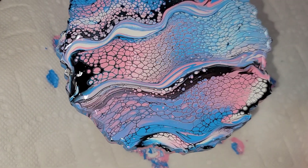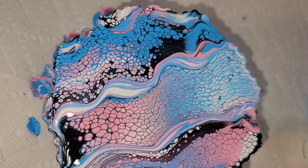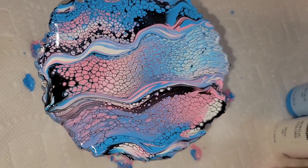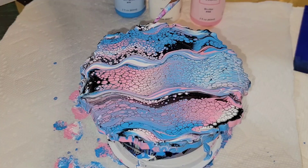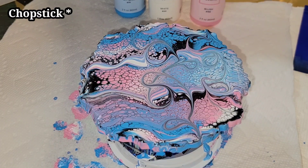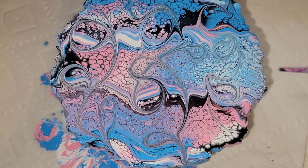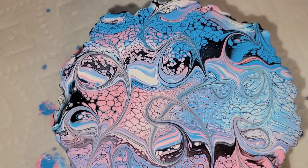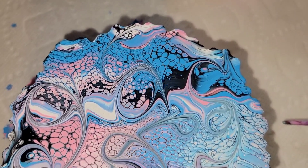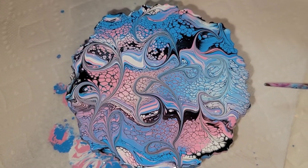Here's how it's looking — I kind of really liked it just like this. I had some really fun cells, but I am going to go in and do some swirl designs. This is just a little toothpick, and when I do this I like to do one down the center and then one on each side, just doing little swirl motions. Here's how it's looking with the wet finish. I really love adding the swirls, but let me know what you guys think down in the comments — if you like it better with or without the swirls.